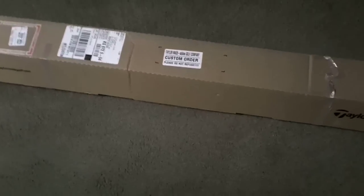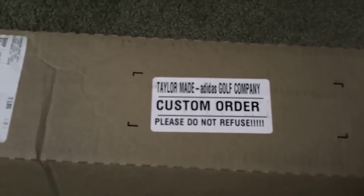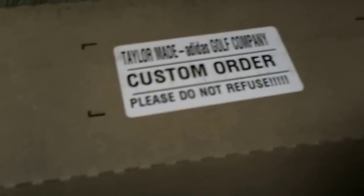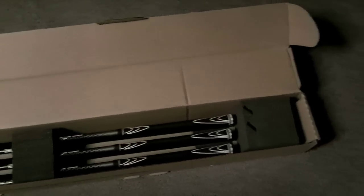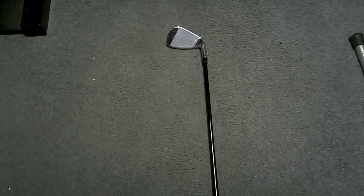A pretty standard shipping box, although mine took a while because it was a custom order, and because of that there's no refund — so they better fit me. Here's the standard packaging and a shot of the eight iron out of the box, face up.